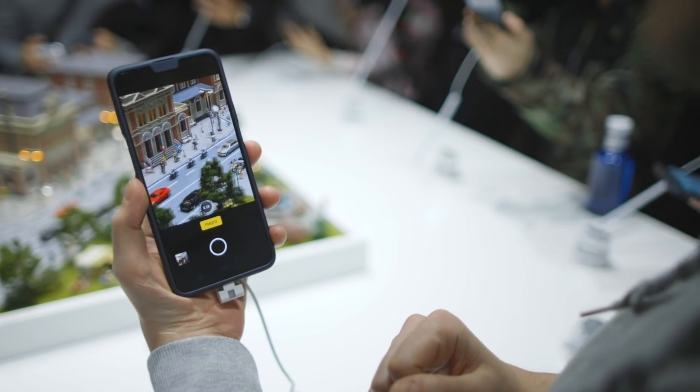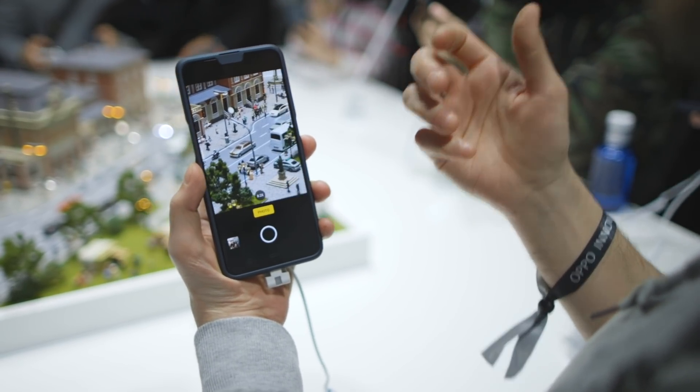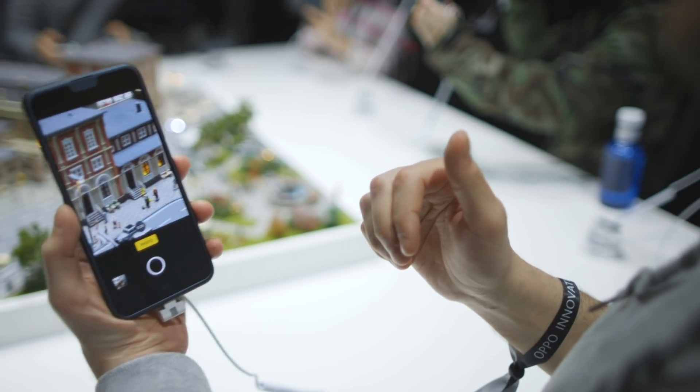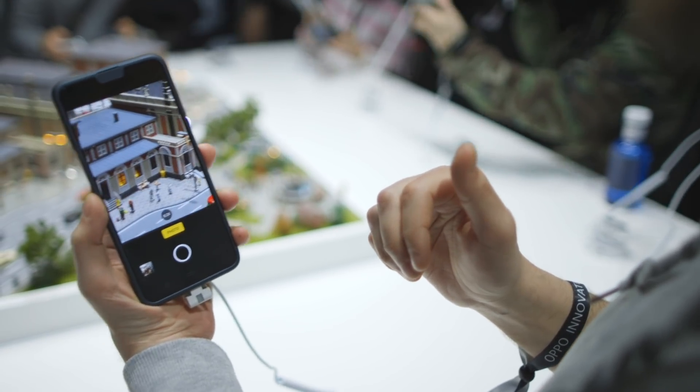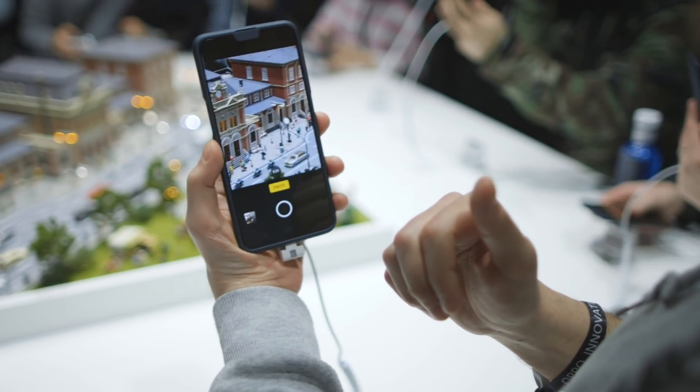One thing I immediately noticed with the telephoto lens is you get quite a bit of a jelly effect. It does have optical image stabilization, but because it's so zoomed in you get a jelly effect on the screen when you're moving it around. So obviously this isn't going to be terrifically good for video — OPPO doesn't even let us try to do any videos.